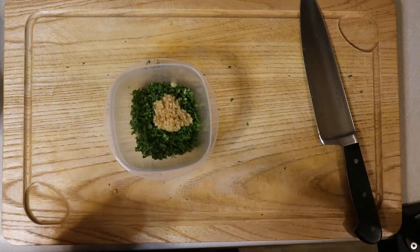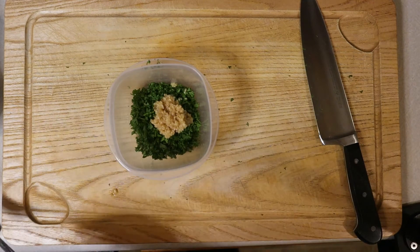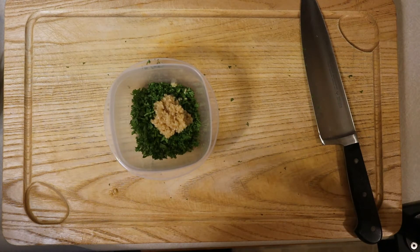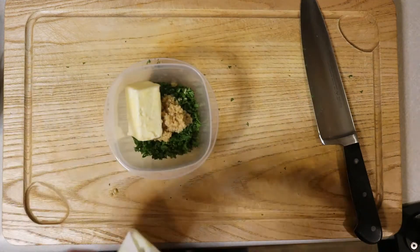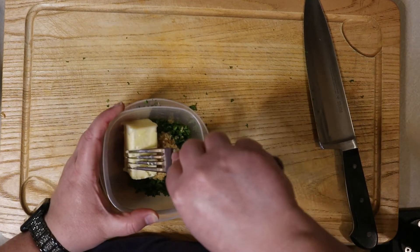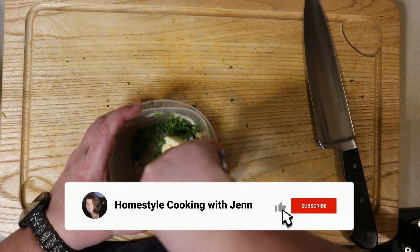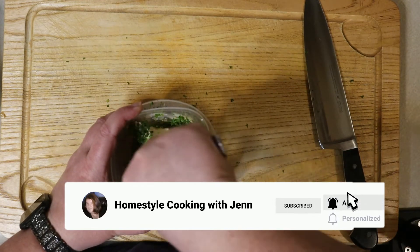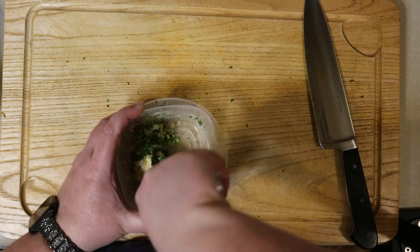Now that the parsley is chopped, it's time to add the minced garlic. Normally I use fresh garlic, but it was looking kind of sketch at the grocery store, so I'm just using the jarred version this time. Either one works — it tastes just fine. And last but not least, we add the butter. The only thing left to do is mix our butter mixture together. Take your time with this. Because of the parsley, it might take a little bit of working the butter to get everything well combined and all the ingredients evenly distributed throughout the mixture.